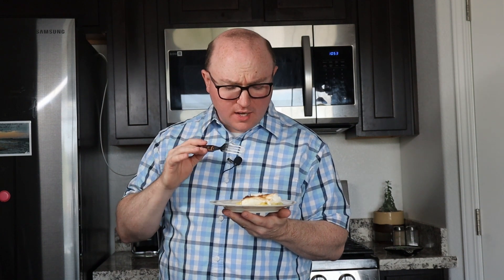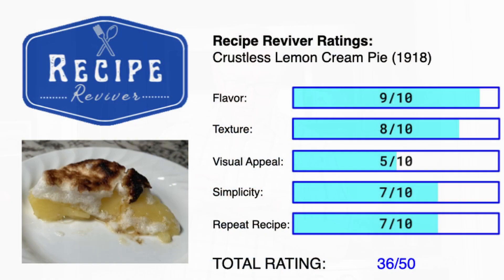It's actually really nice. It's light, it's refreshing. The lemon is actually really, really nice — I like this filling. I think I would like the meringue more had the sugar been mixed into it instead of just sprinkled on top. However, even with the burnt parts — I can pick those off — and I would eat this filling all day long. It's really nice.